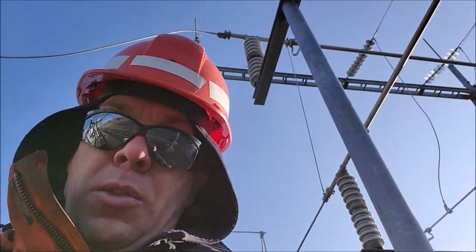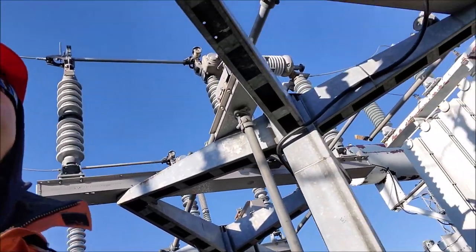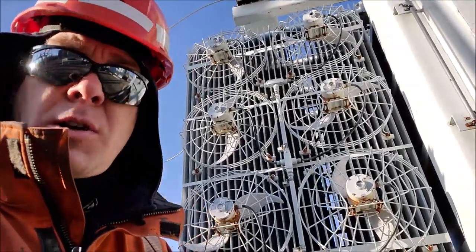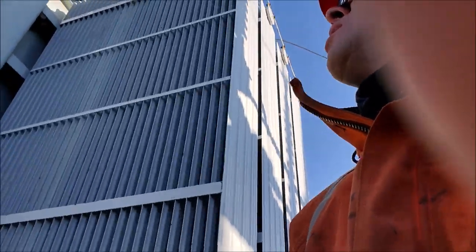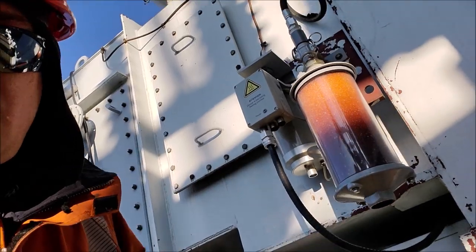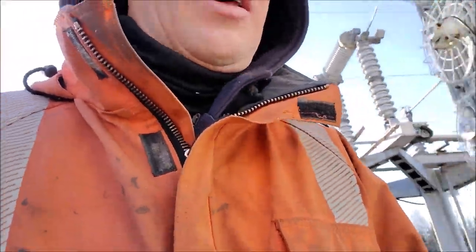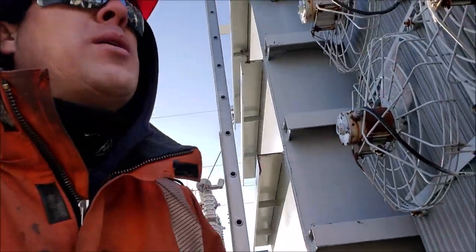We're checking our insulators up top on our 138 bus work. This is our circuit breaker right here. It's minus 12 outside right now so I don't think our fans are going to be coming on, but those are to help cool the transformer on warm summer days when there's a lot of load on it. We also check the condition of our silica gel, which helps suck the moisture out of the power transformer unit that can contaminate the oil. Another very important check is to make sure there's no oil leaking from any of the units.